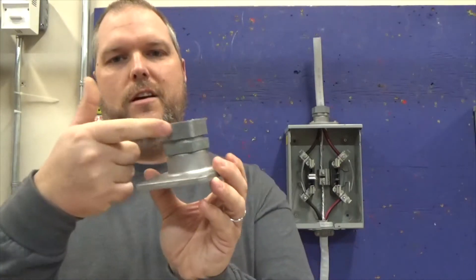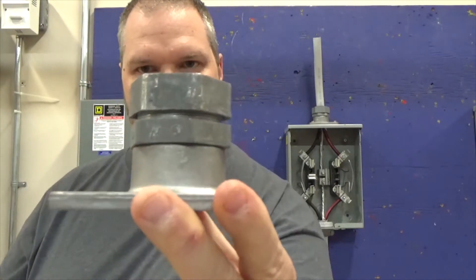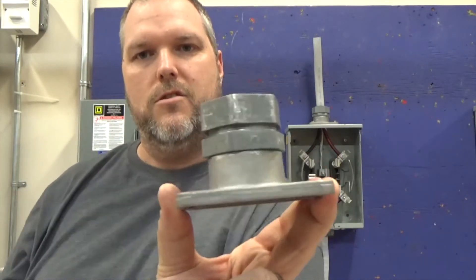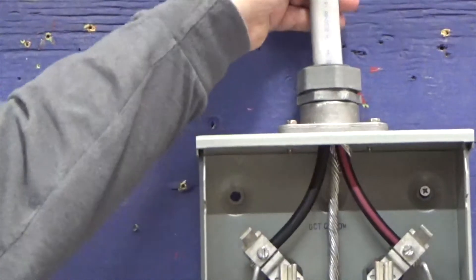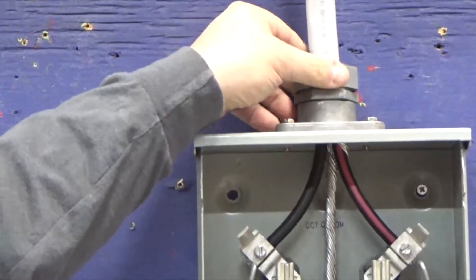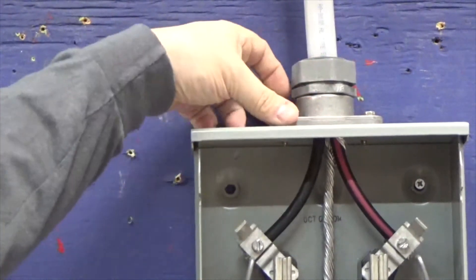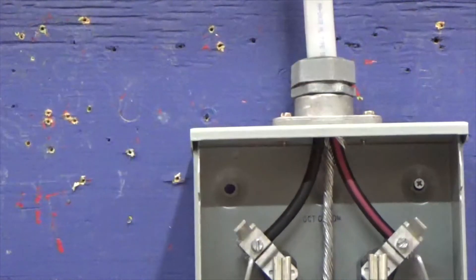It's got four screws, and you want to make sure that you have your connector towards the house — it's actually going to sit like so. You have your SEU coming down to your raintight connector, and then your hub is mounted with the four screws.